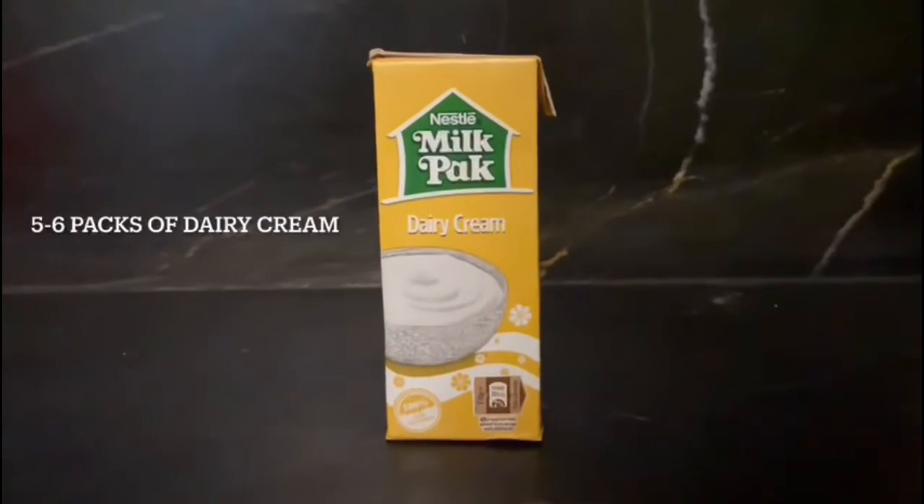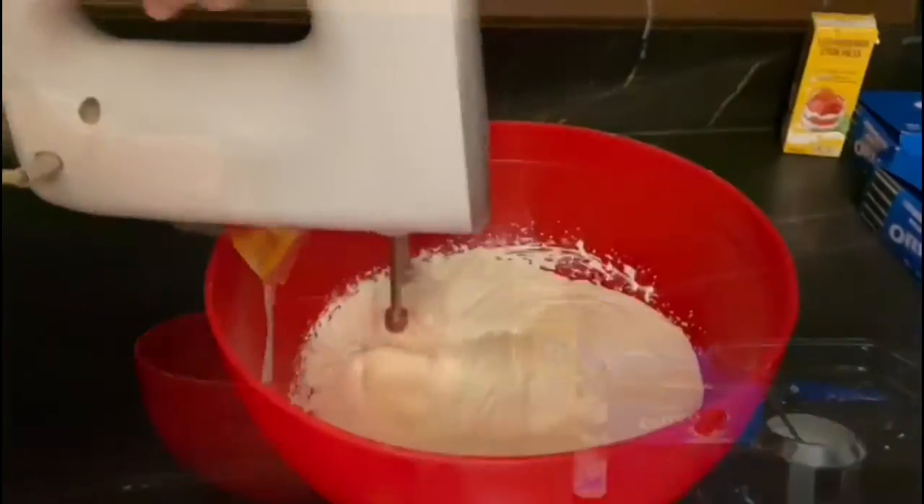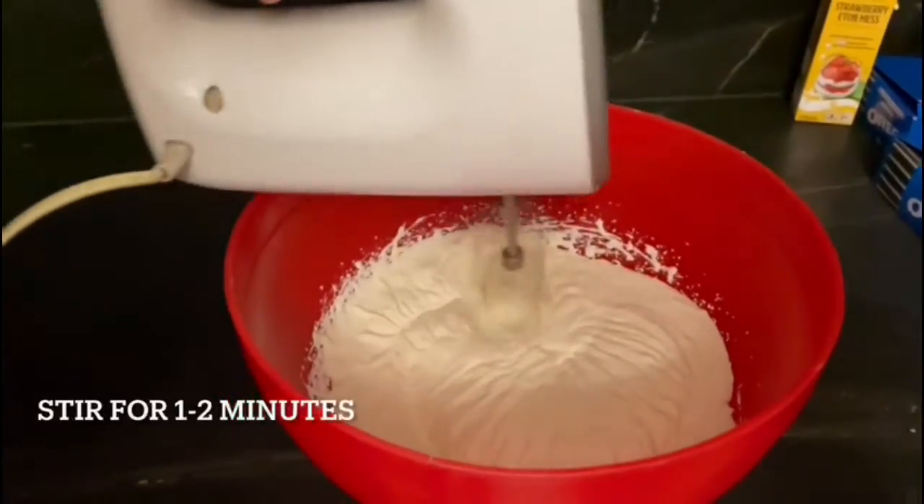Starting off, we'll be taking five to six packs of dairy cream and putting them together in a bowl, followed by a good stirring of at least one to two minutes.